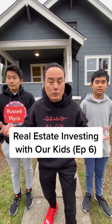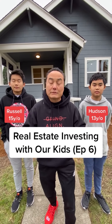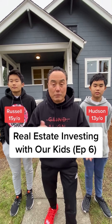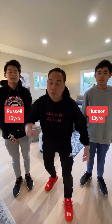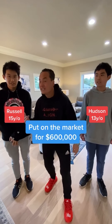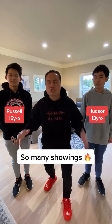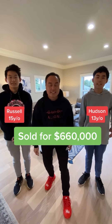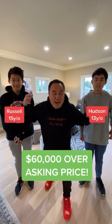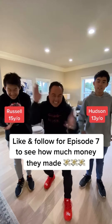We are at the investment — Russell and Hudson's first flip. Last time we were here the house just got staged and went on the market. Guess what happened? We put this on the market for $600,000, had so many showings, and ended up getting multiple offers. How much did we end up selling for? $660,000 — that's $60,000 over asking price!